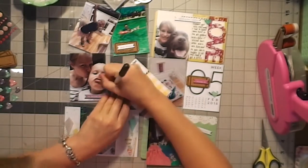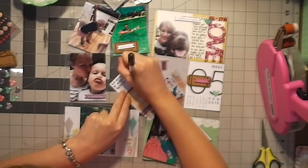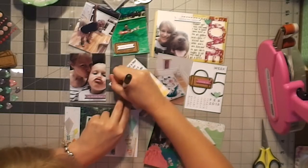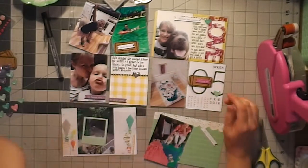I'm pretty sure that plaid card is from the Freckled Fawn kit, if not it's Felicity Jane. I'm really sorry — I've got all my stuff mixed up because I hadn't scrapbooked in so long that I just took apart most of my kits.